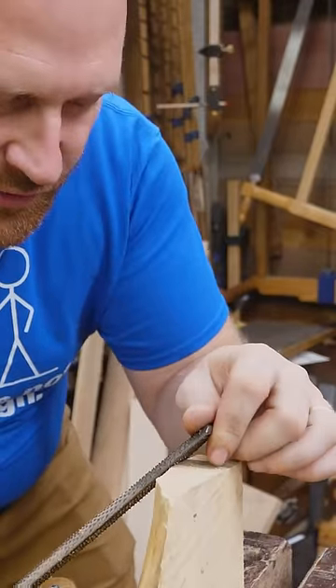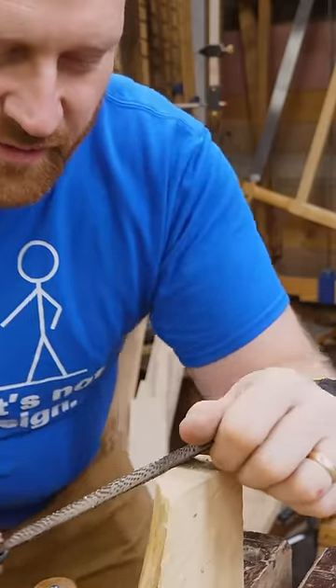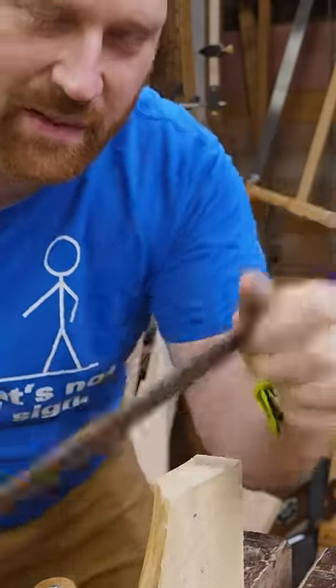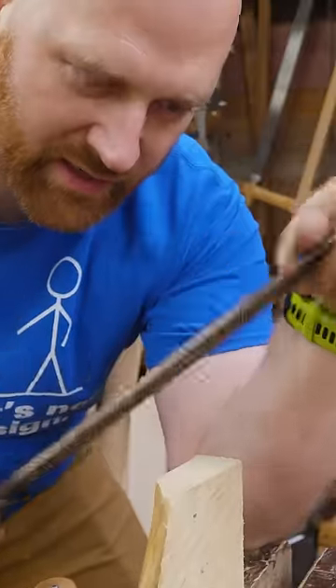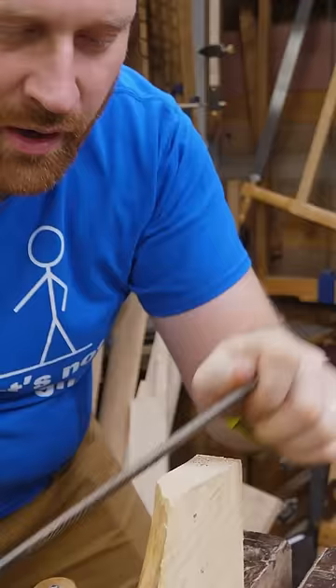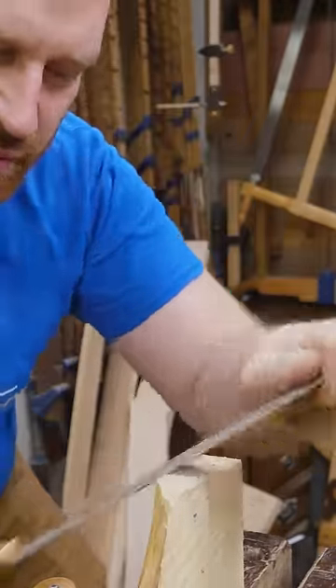A machine-stitched rasp can be a little more difficult to start because every one of the teeth hits at the same time. You also tend to get a bit of a frequency to it because all of the teeth are the exact same — they tend to fall into the same grooves and kind of get a bounce to it. Whereas a hand-stitched rasp, it doesn't matter which direction you go, you're always going to get the same clean smooth cut, and it just feels smoother.